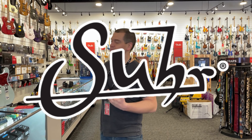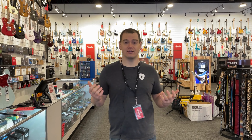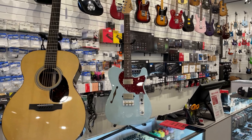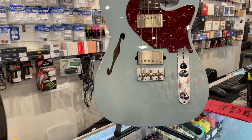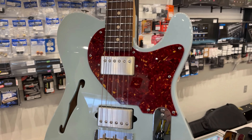Last up today, from Suhr, we finally arrived — we finally got an Alt-T. First one to come through the doors here at The House. We have been waiting for quite a while to get one of these on the wall. From Suhr, you know we love our Suhr guitars. This one in the sonic blue finish.